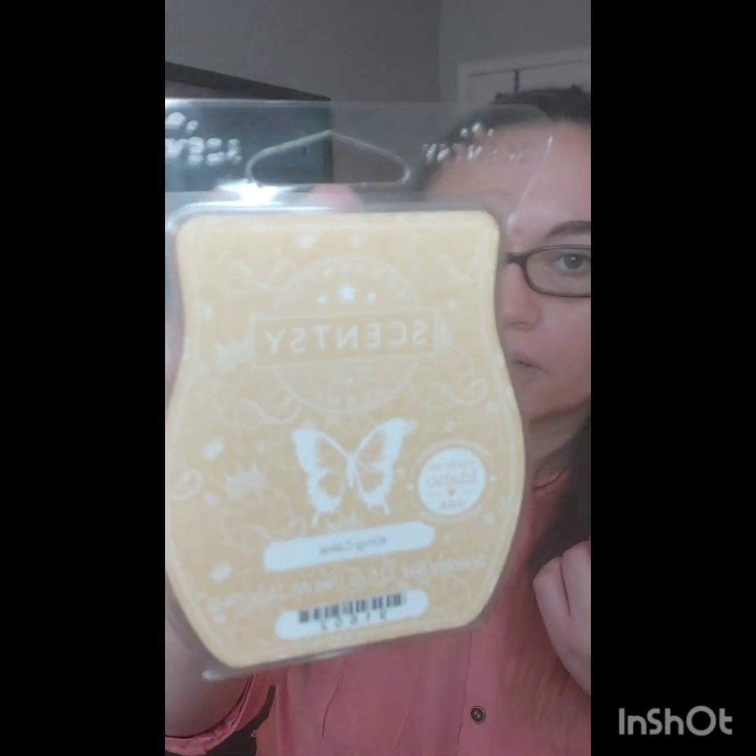Next up is King Cake. I heard this one's really good — it's a bakery fragrance. I have yet to try one of these. It's got little designs on the front of it, including a little crown on the cake. That was super cute.